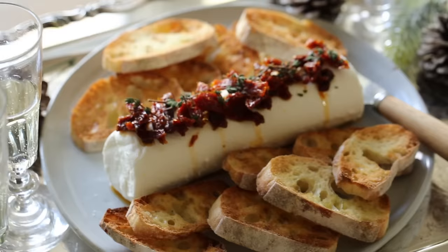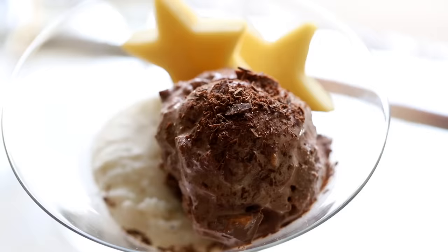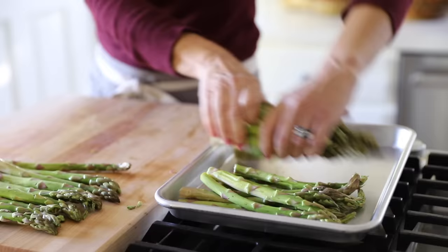Hi guys, today I'm gonna show you how to make a beautiful Christmas dinner menu for six that is easy, delicious, and affordable. The best part is it will not take you all week in the kitchen, I promise. And at the end of the episode, I'm also gonna give you my game plan for how to tackle the prep.